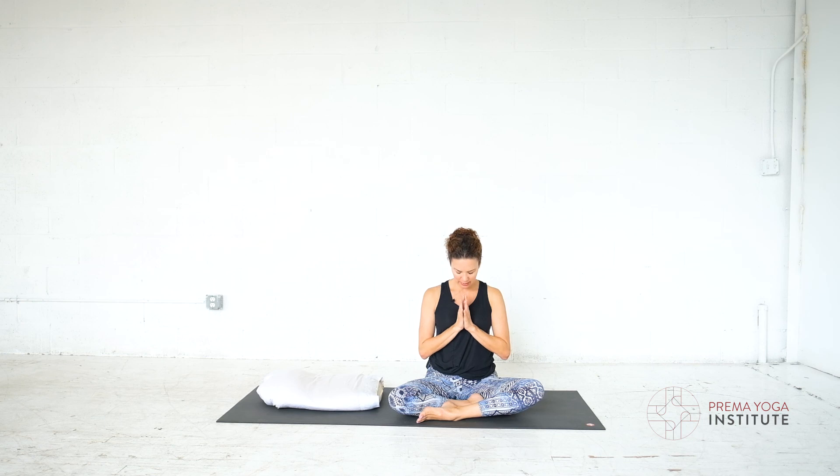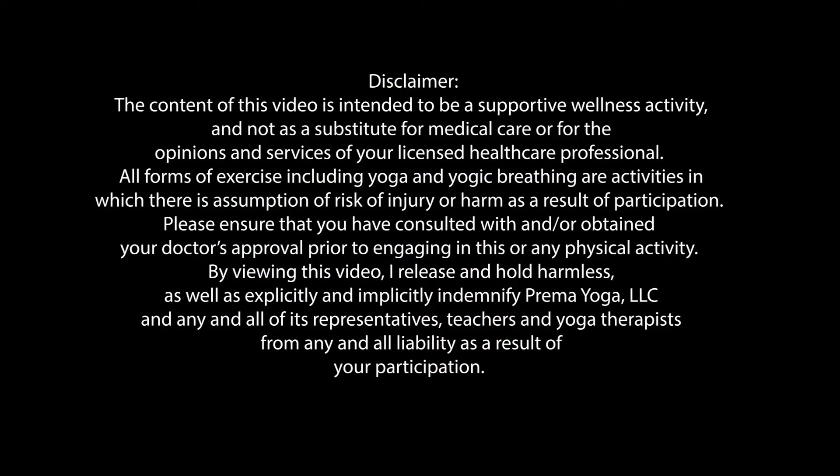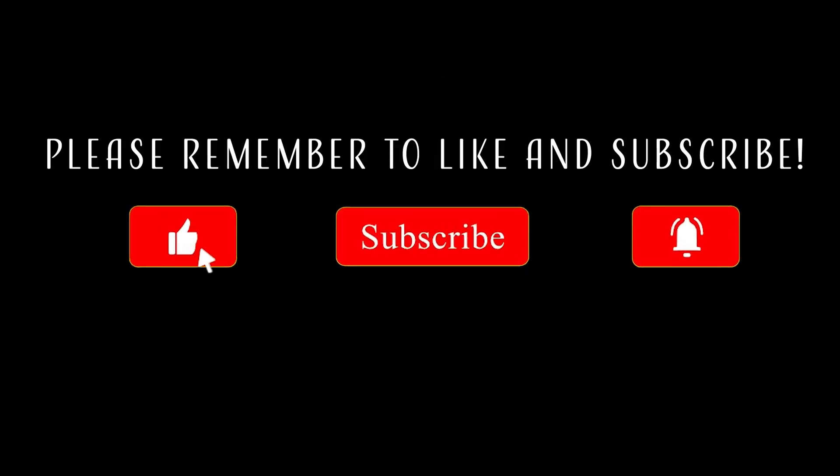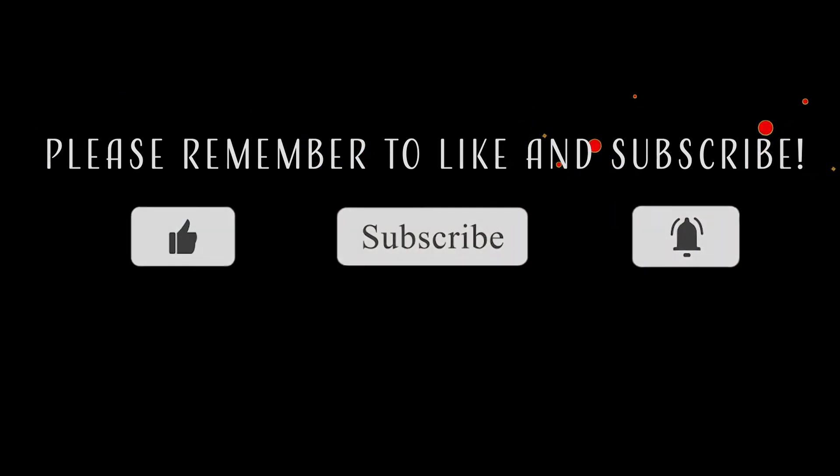Bringing our hands together in prayer — we'll seal this with an Aum. Breathing in. Aum. Thanks for moving with me, and thank you to my teachers. Namaste. Thanks for watching — bye everybody.